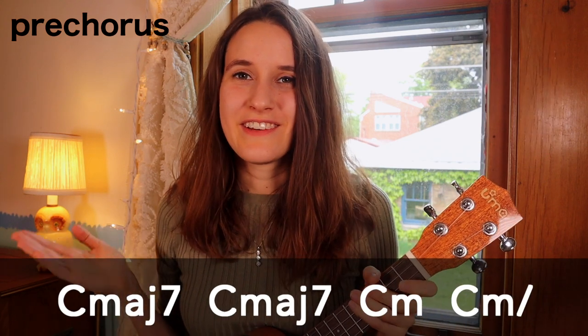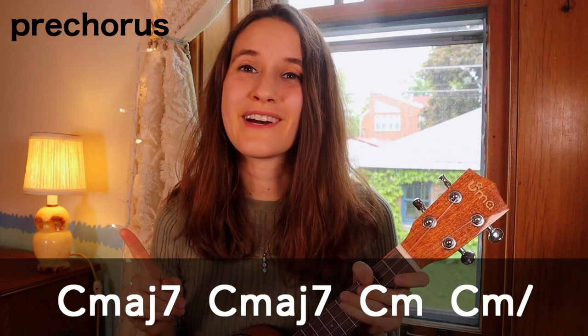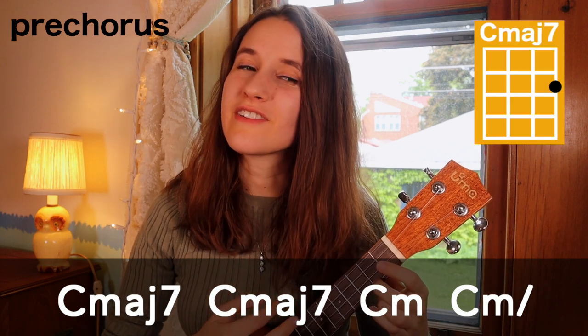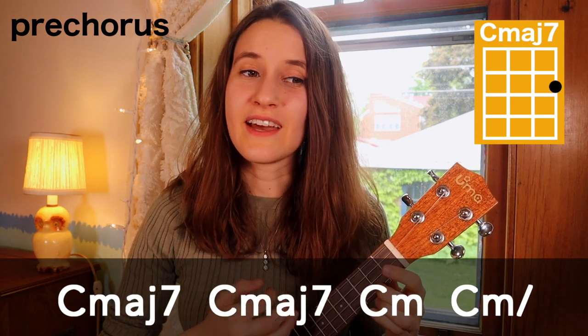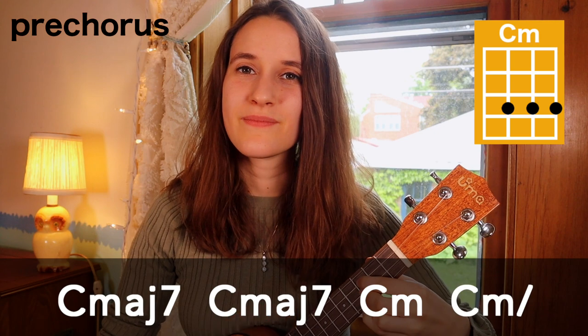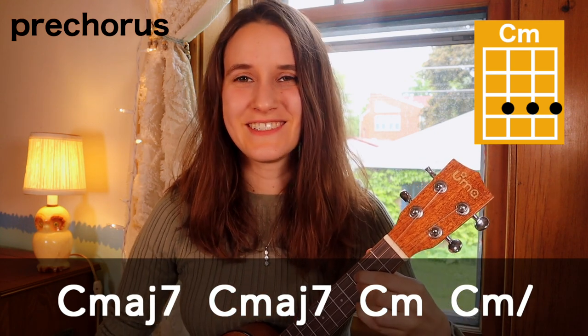Now here is the second line. Look out for the end because there's a slash on that chord — we'll just play it one time and then hold. So we start off with C major 7, C major 7 again, now C minor, and then one strum and hold for four beats.